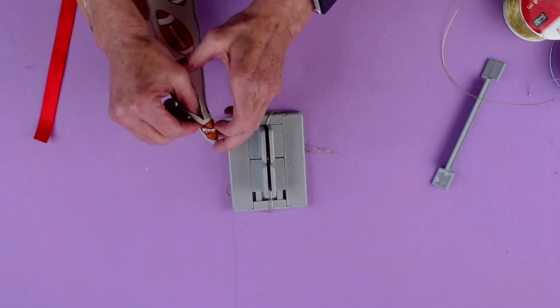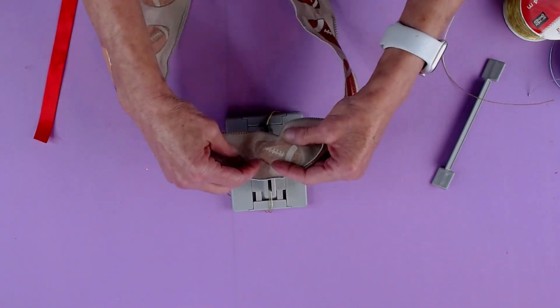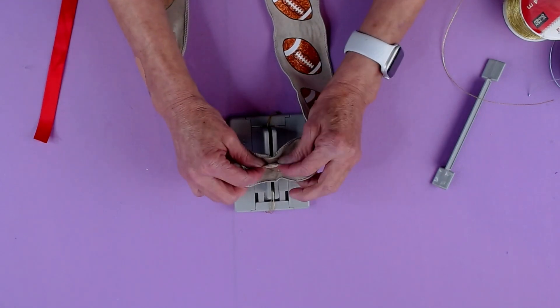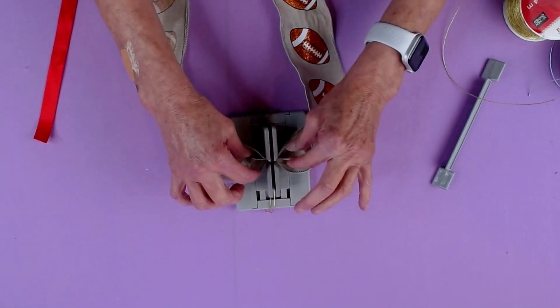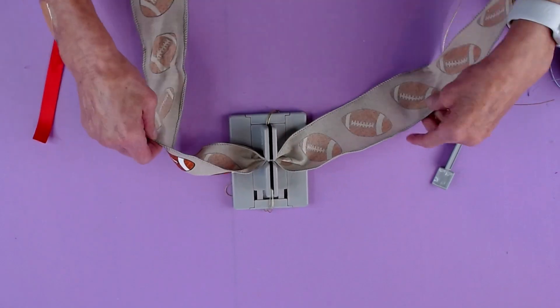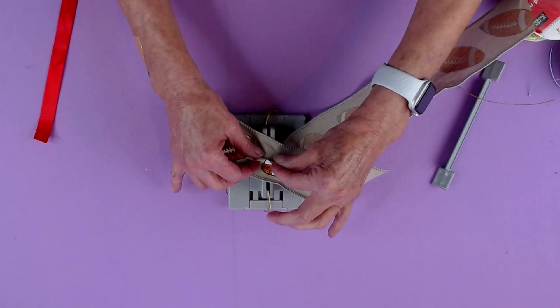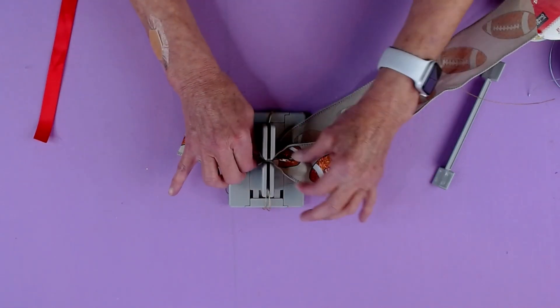Then I'm going to take my football ribbon for this cheer bow and I'm just going to do a little mountain in the middle and scrunch it down into the Bowdabra, because that's going to allow me to have the creases that you want to have in a hair bow.